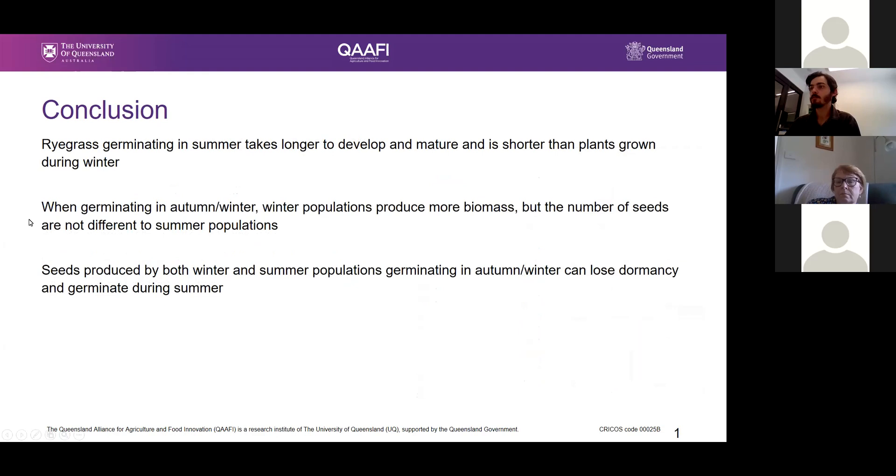To finish, here are the three main conclusions. First, ryegrass germinating in summer takes longer to develop and mature, and is generally shorter than plants growing in winter. Second, when germinating in autumn or winter, winter populations produce more biomass, but the number of seeds is not really different from summer populations — they're still producing similar amounts of seeds. Finally, seeds produced by both winter and summer populations can still lose their dormancy and germinate during summer.